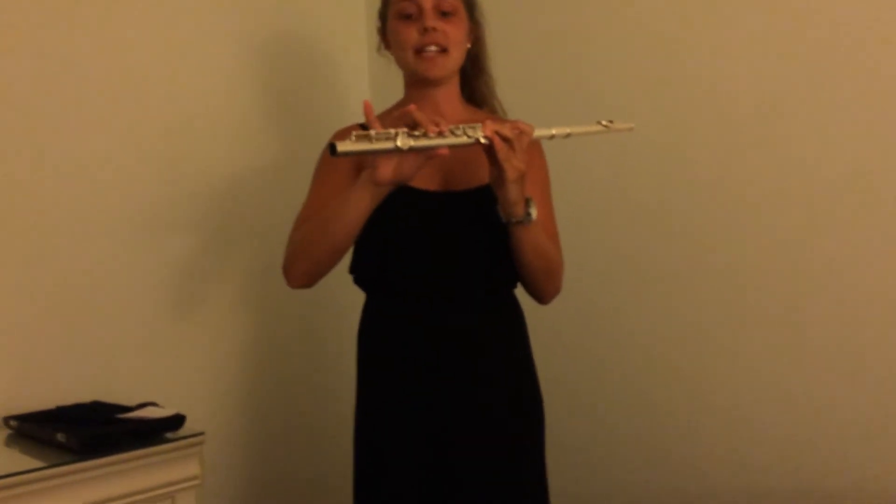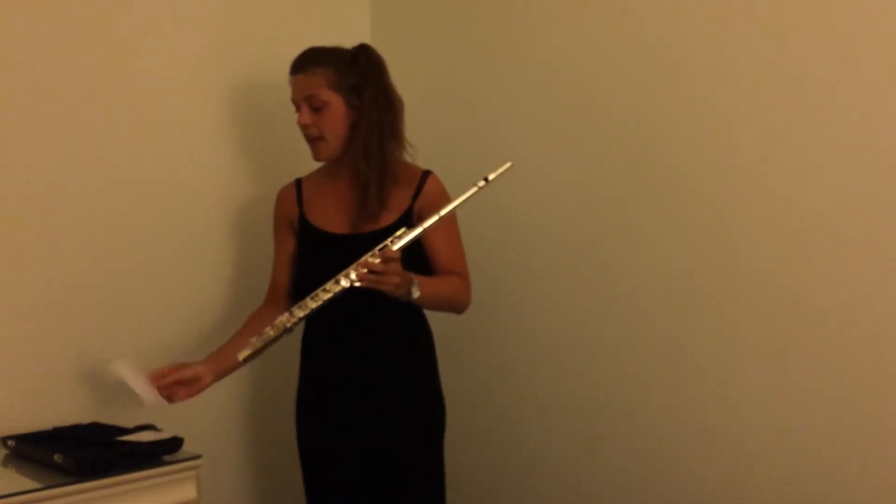Your right hand pointer finger is going to go on the eighth key. The middle finger on your right hand is going to go on the ninth key. Your ring finger on your right hand is going to go on the tenth key, and then there are pinky notes at the end.